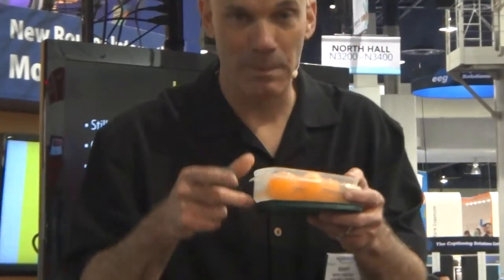Here we go. I got a special one for you right there — you're going to love that. Keep that camera. Ping pong ball juggling. I'll start with two.